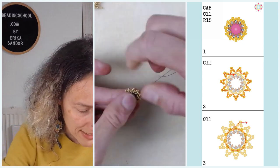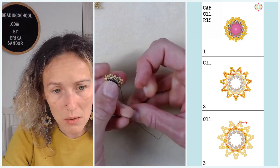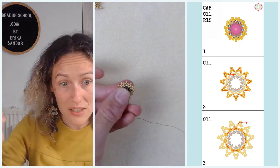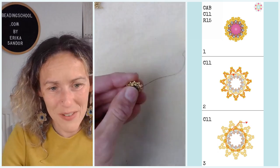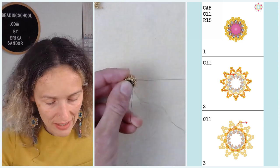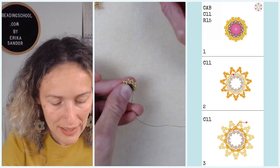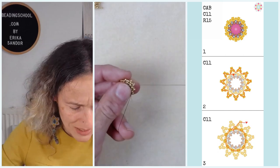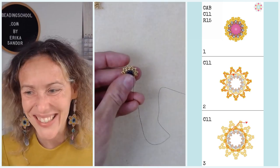I think there is absolutely a thing called beader's anxiety — when there's a pattern you want to bead in all possible colors and you just don't have enough time or beads. But when we bead the same motif at the same time and see all the beautiful results in the Beading School Club, it releases that anxiety. I don't have to bead it in all the colors because you bead it in all the colors — and that's so great. Thank you.